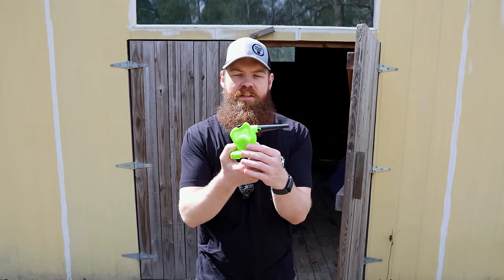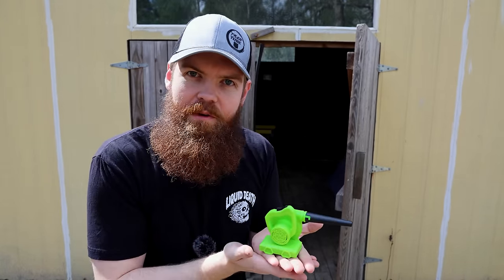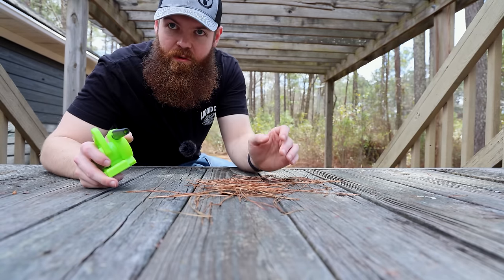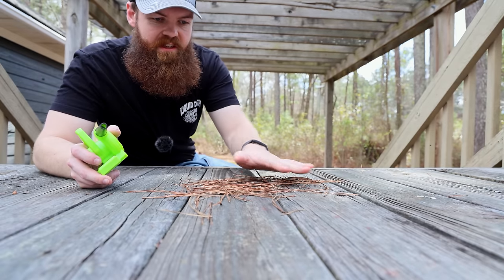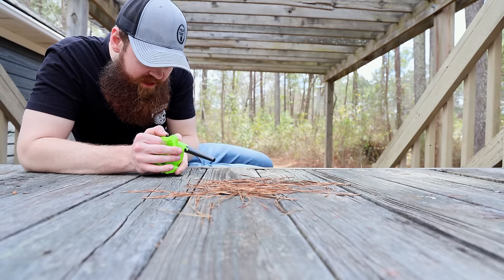The first item that we're going to be testing is the world's smallest leaf blower. We're going to see what kind of work we can do with it. In order to give this thing a fair test, we're just going to use something real light, just like some little pine straw. Let's see if we can get rid of this.